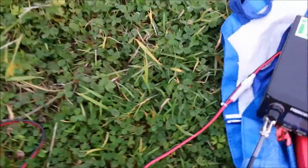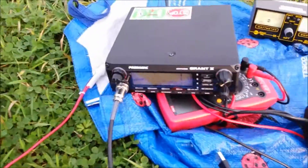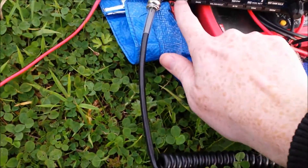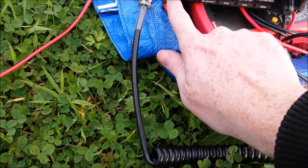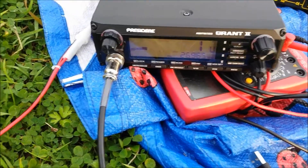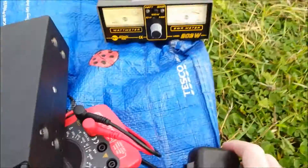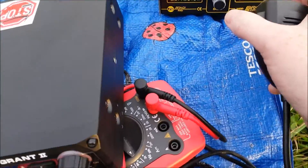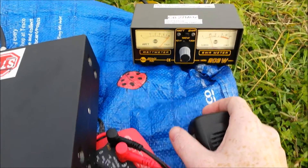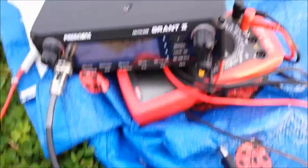Here's the equipment again — the Grant 2, running off screws to the battery. On the UK band, putting it down to the lowest channel of interest on FM. That's channel one on the mid block. Here is the SWR meter — the SWR is just a shy of 1.5. It's not bad.